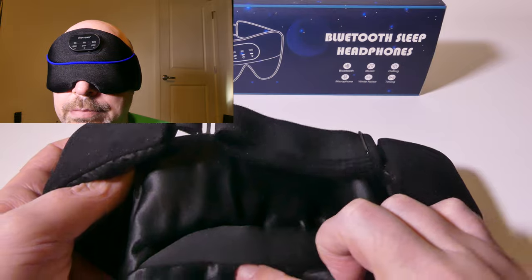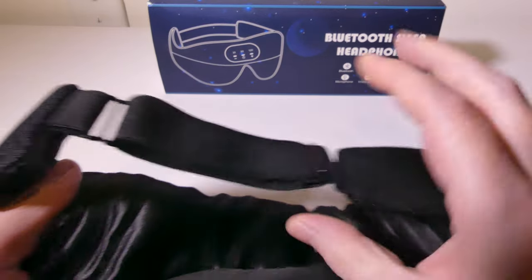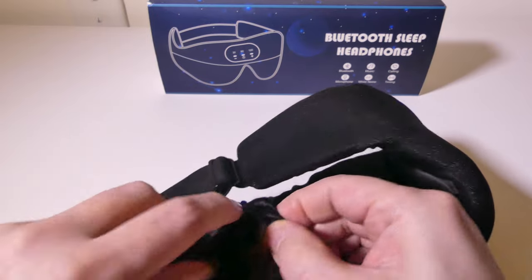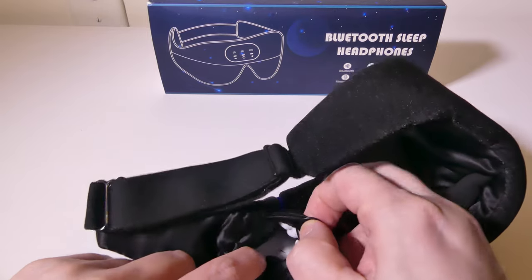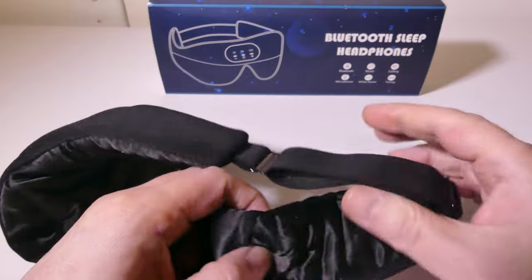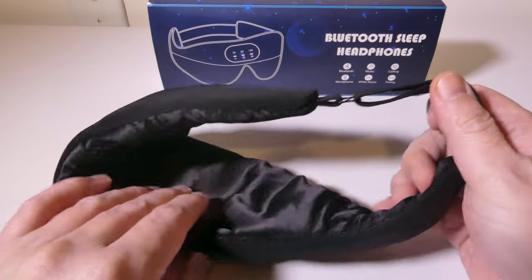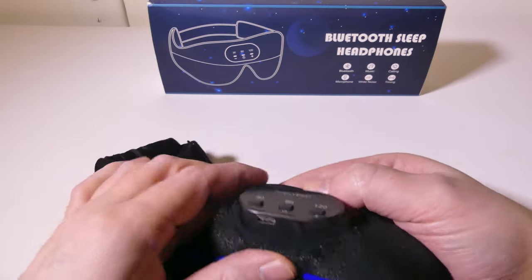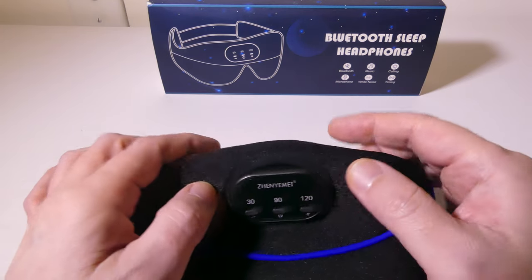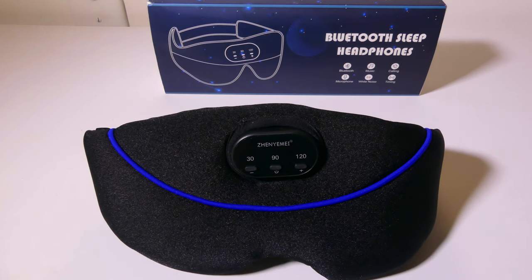The way it protrudes down it literally blocks out almost a hundred percent of the light. So if you're somebody that works nights and has to sleep during the day this is going to be beneficial. You can adjust the speakers — there's a wire inside that you can remove to wash this if you need to — and you can slide the speakers left or right to match up exactly where your ears are. They're nice flat speakers and don't put any pressure on my ears. On the top of the device you'll see the charge port — USB Type-C — and your timer button switching you between nature mode and Bluetooth mode.